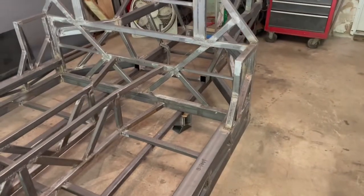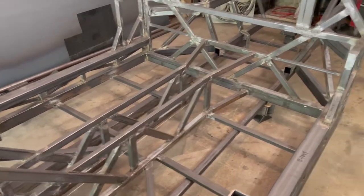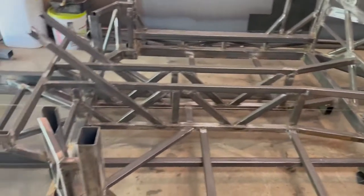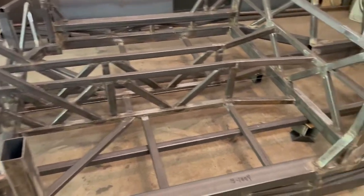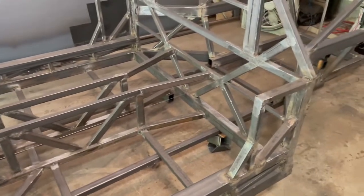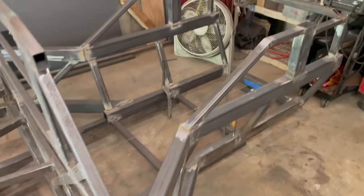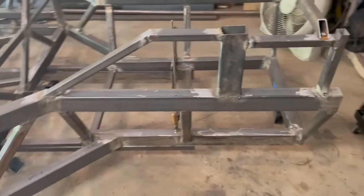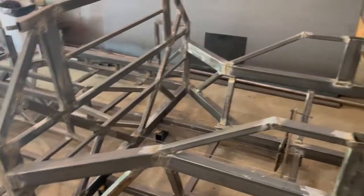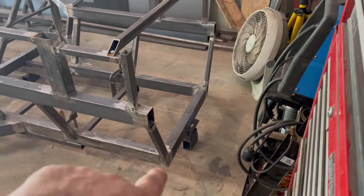All the tubes are imperial — so inches: two-by-three, one-and-a-half-by-one, and some three-quarter. But all the dimensions for lengths and widths are in centimeters so I can be a little more accurate than trying to do it in fractionals. I thought it would just be a little easier that way.